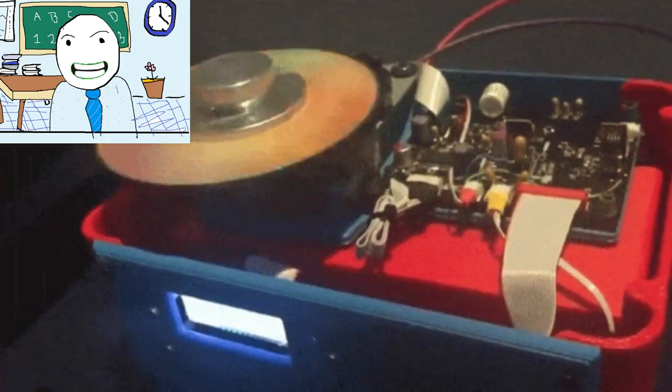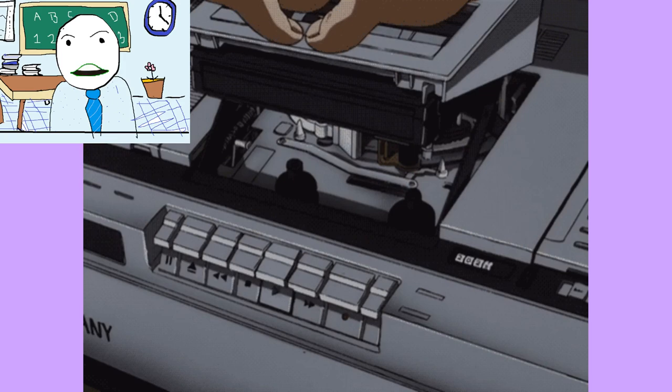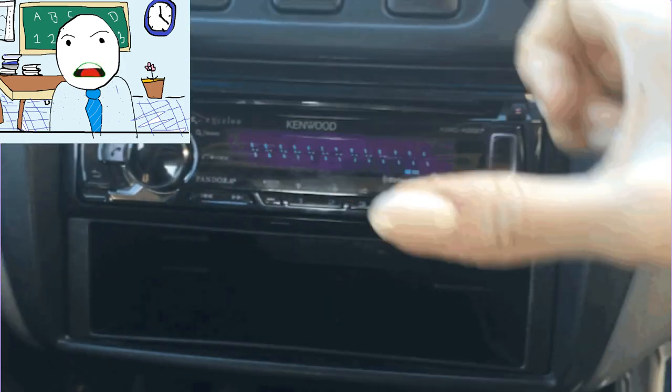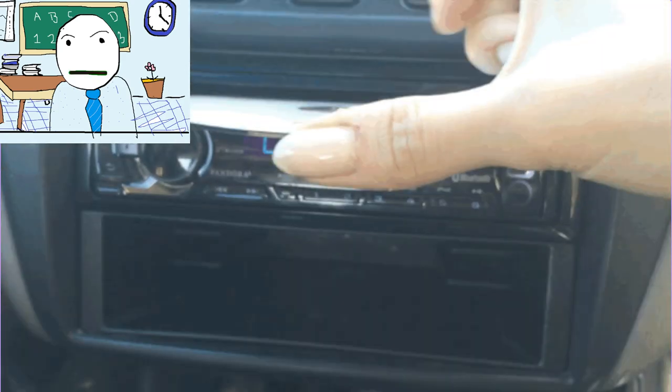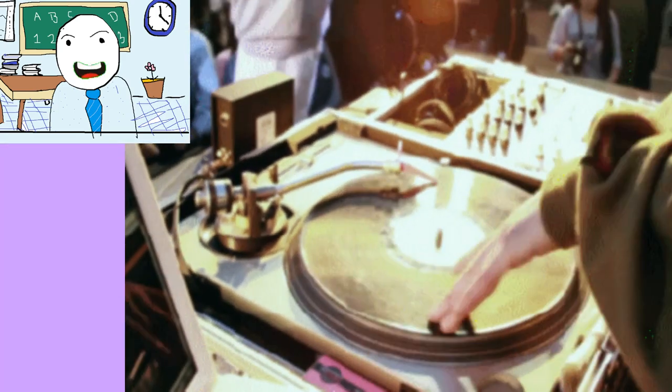The laser in the player follows the grooves in the CD, looking for microscopic bits. Flat areas reflect the scanning laser light back to a detector, while the bits scatter the beam.